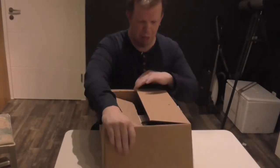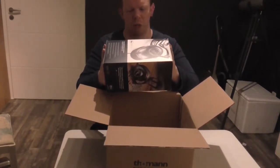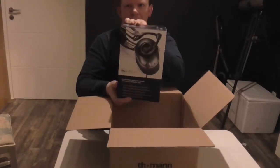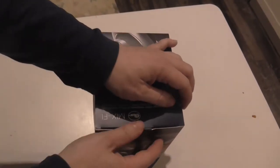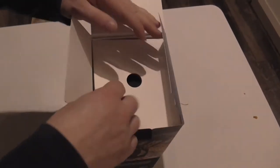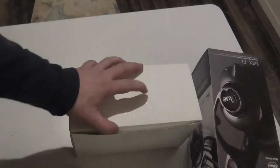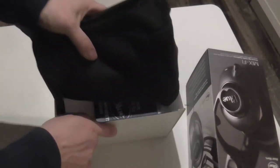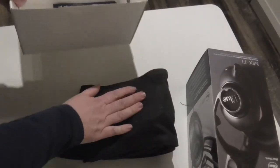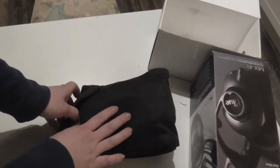So let's open it — tada, these are my new headphones, the Blue Mix 5. Let's see what's inside this package. I pull that out and open it, and you can see there's this right package. I have opened the first package, and out comes the second package.